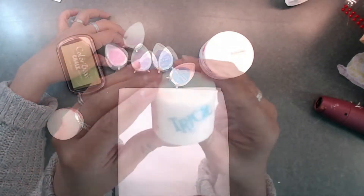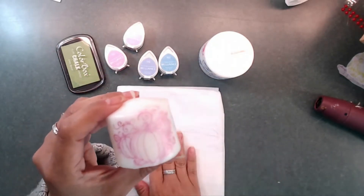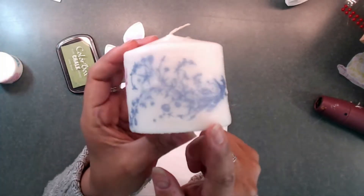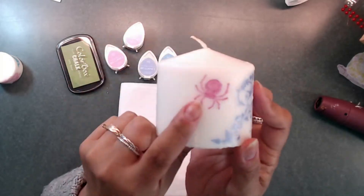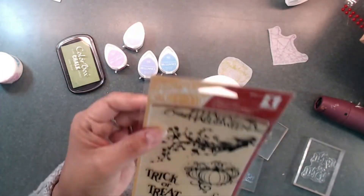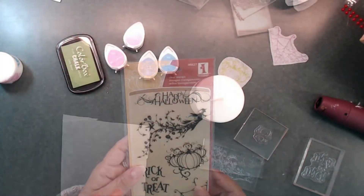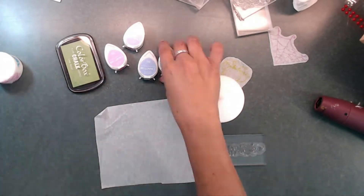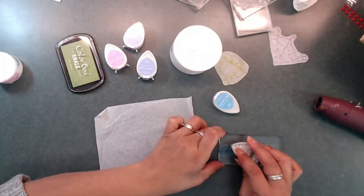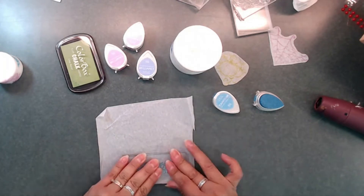Here I'm showing where I smeared a little bit of the ink on the blue word, but the rest of it turned out. The stamp set that I chose to use is by Inkadinkadoo. So the next thing we're doing is we're going to get the tissue paper and just stamp that 'Happy Halloween' down on the tissue paper, and then we're going to trim that out.